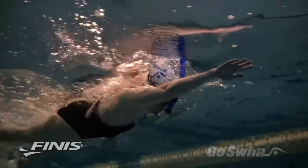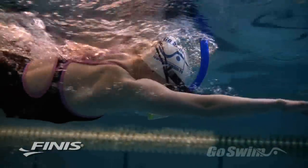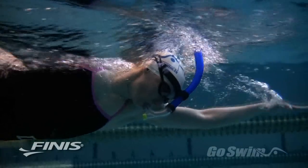The Swimmer Snorkel is a patented front mount snorkel that can be worn with any standard swimming goggle. It consists of a strap, a head bracket, a tube, a flexible mouthpiece, and a purge valve.